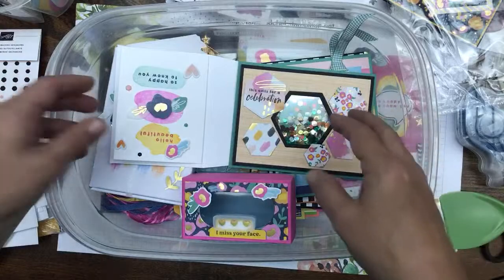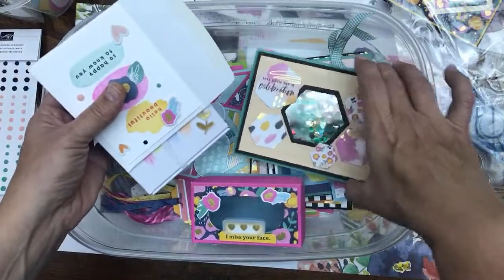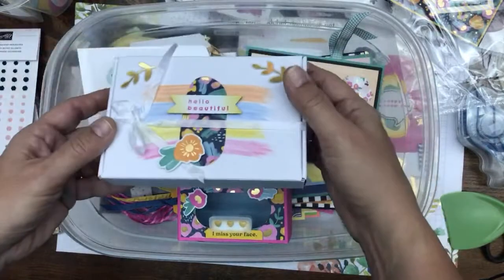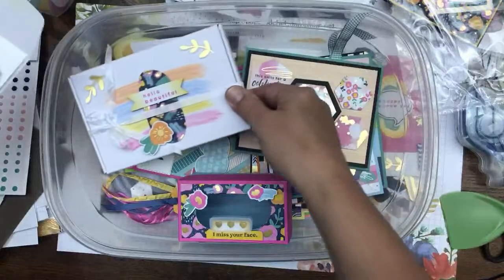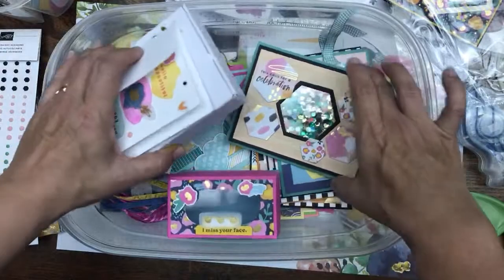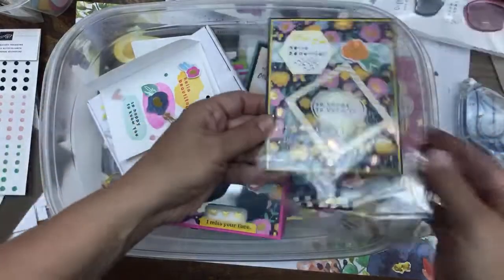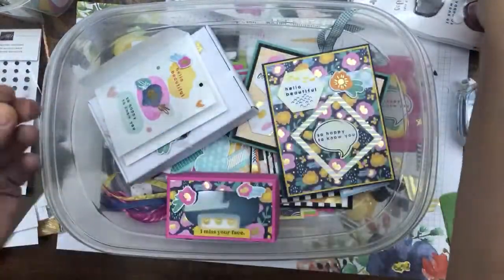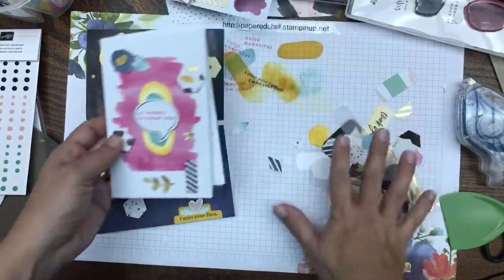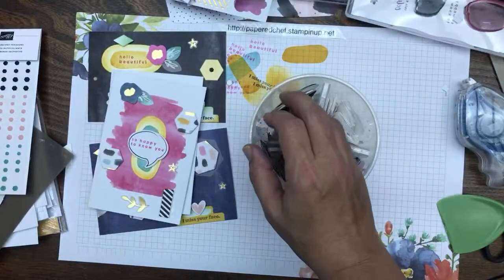Let me know in the comments what you want to do next — the shaker card, the mask box, or the water coloring and note card box. Leave your vote. We're going to do the mask box next because that was the first vote, followed by the shaker card. So this will be part three — mask box — and part four will be shaker card. Then we'll go back to doing other cards.